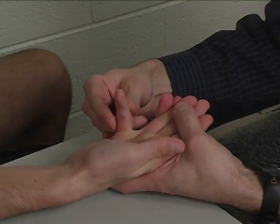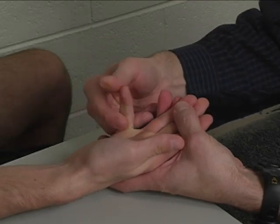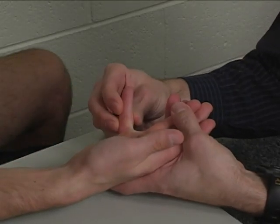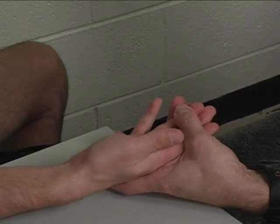Substitutions would include interphalangeal joint flexion in the small finger, wrist flexion to try to compensate, or small finger abduction to try to bring the abductor digiti minimi into the picture to help out.